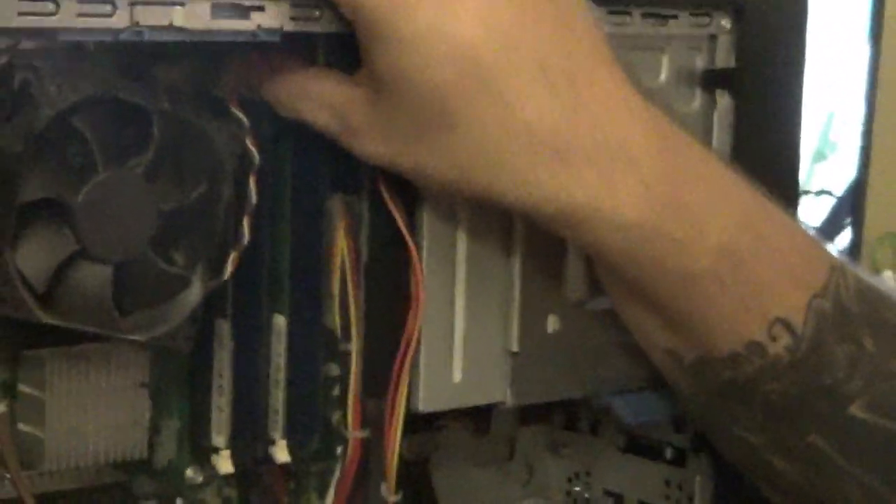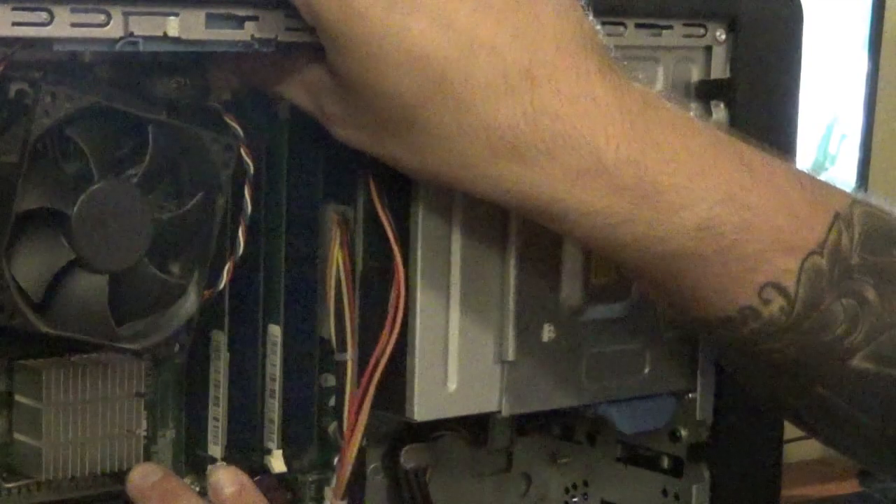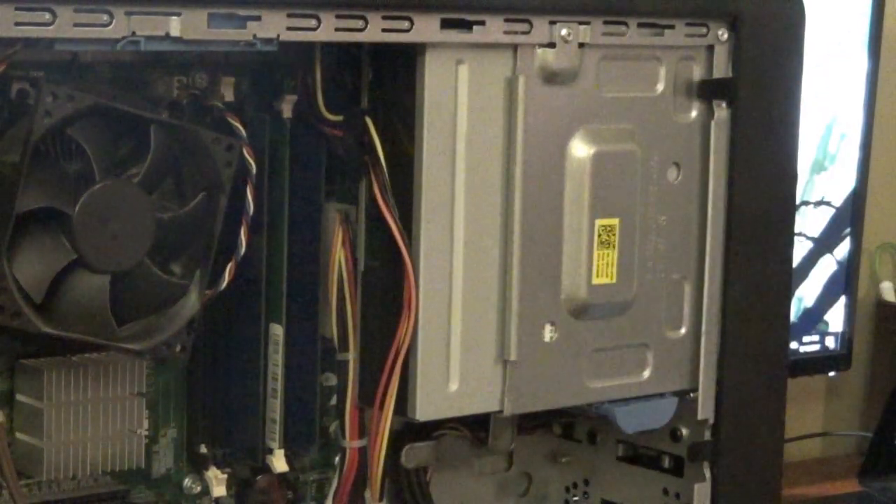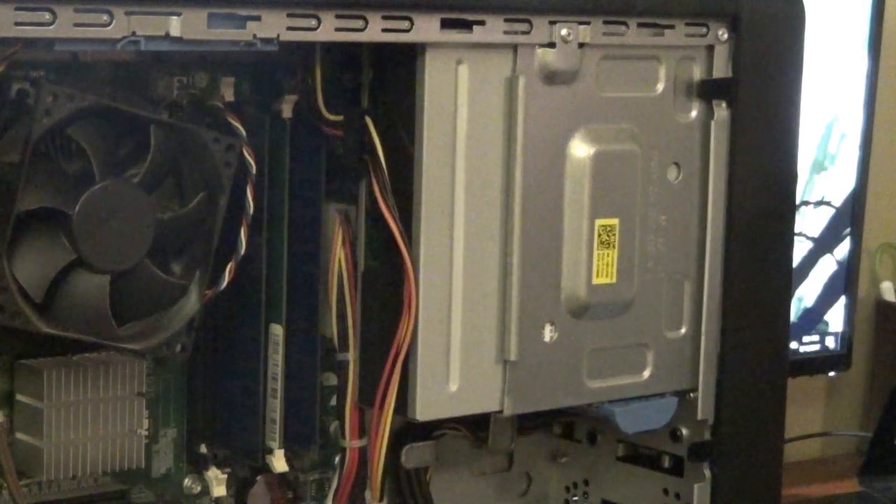This right here is the RAM slots — this is DDR2. You push these two little tabs and they pop right on out. These are going to be one-gig sticks.